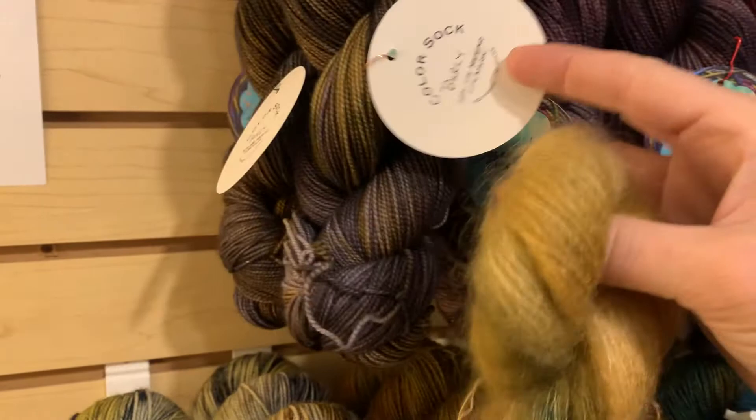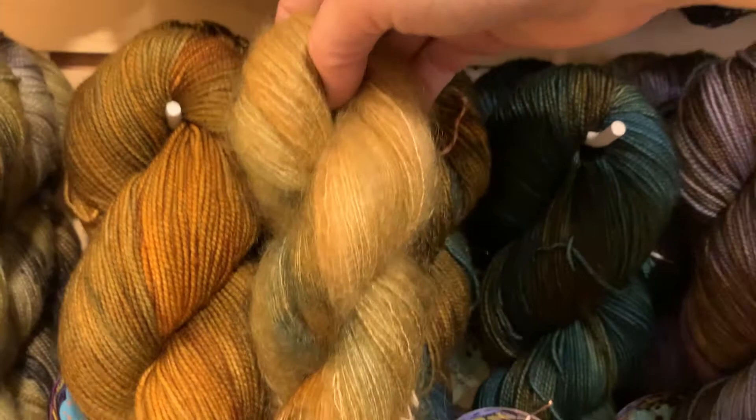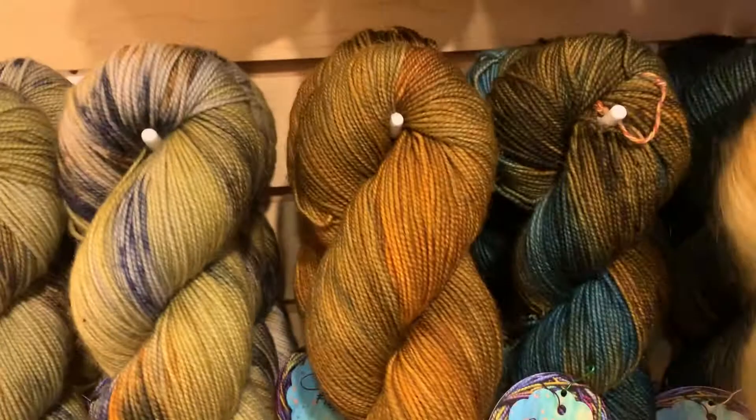So this one is called Burly — look how pretty that is! You could put it with the Mossy Rocks here on the edge — look how lovely that goes. This one is Tiger's Eye, so you'd have two gems: Citrine and Tiger's Eye together. Tiger's Eye is a little more orange than the Citrine. And then of course with the Patina — it just goes with everything.